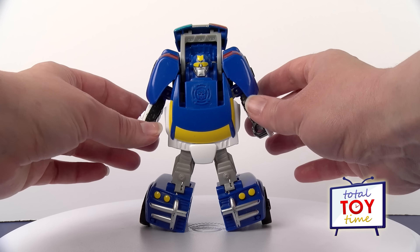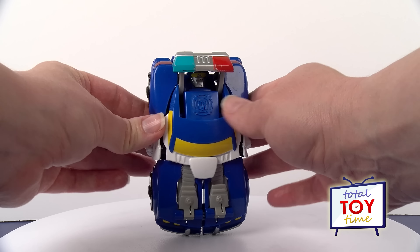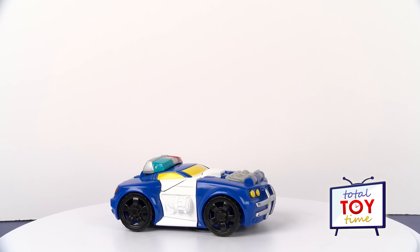The key to transforming him are the arms — you just fold those right up and he becomes a police car.